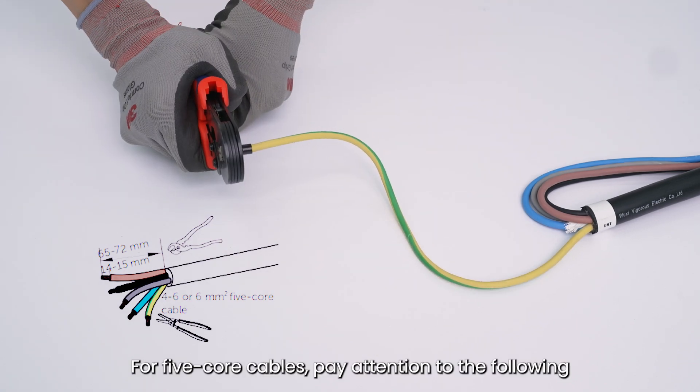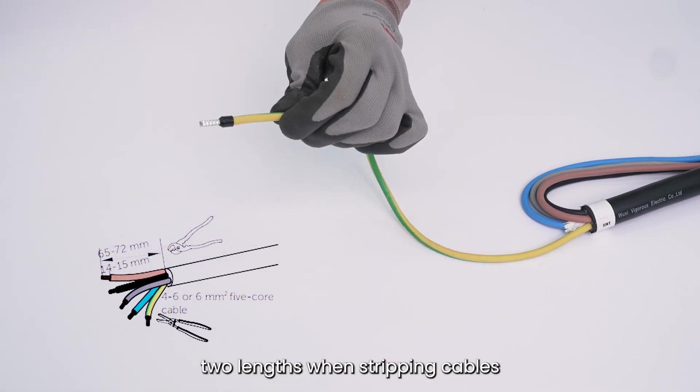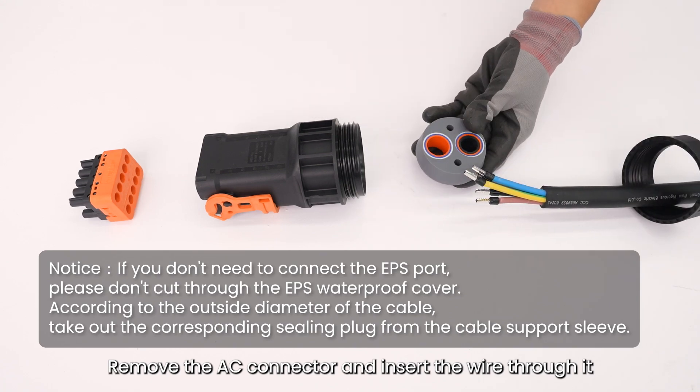For 5-core cables, pay attention to the following two lengths when stripping cables. Remove the AC connector and insert the wire through it.